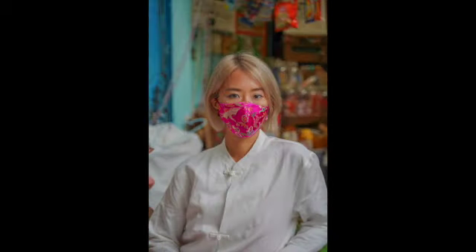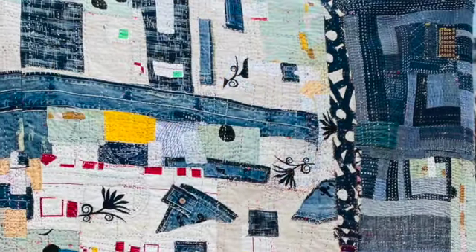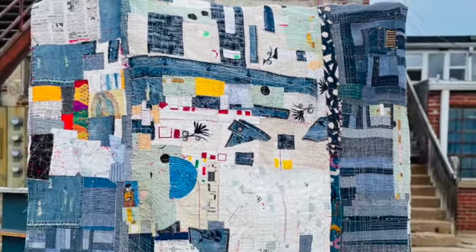We are going to be patching our denim jeans or jackets. We are going to be deconstructing them, opening them up, and using them to create patchwork quilts. So there's a lot of ideas out there.